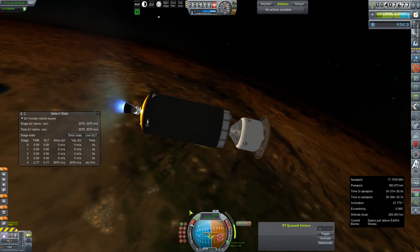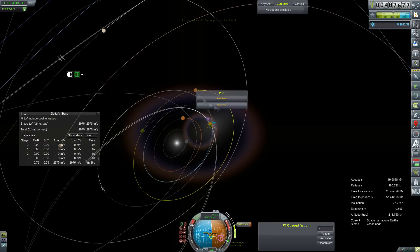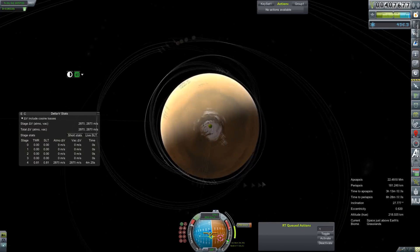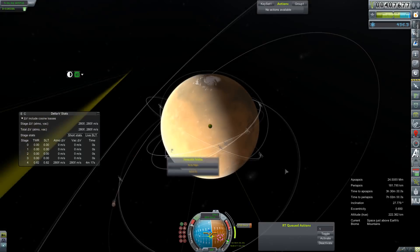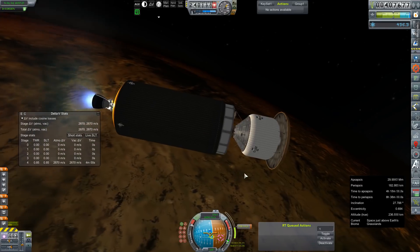We're also kind of toying with the idea of doing more than one crew, if not this window then next window. A big part of that is making sure that we can have the supplies to keep them well stocked and breathing fresh air the whole time they're there.